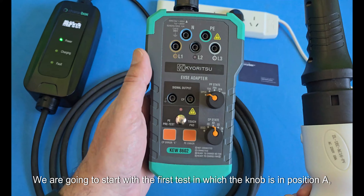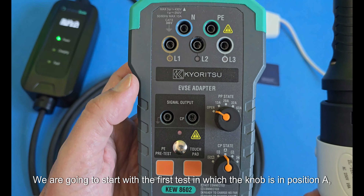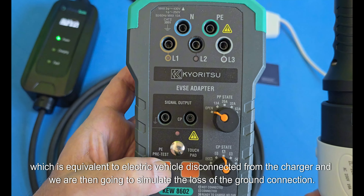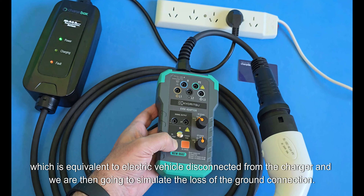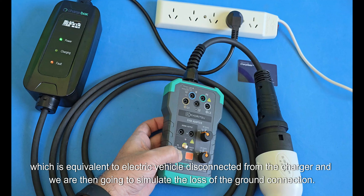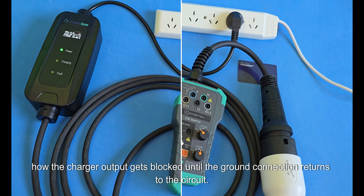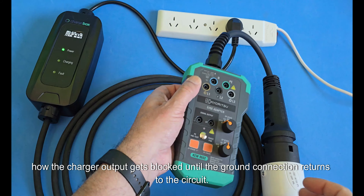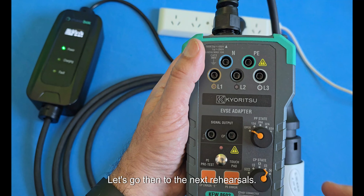We are going to start with the first test in which the knob is in position A, which is equivalent to the electric vehicle being disconnected from the charger. We are then going to simulate the loss of the ground connection. Look what happens: the charger output gets blocked until the ground connection returns to the circuit.